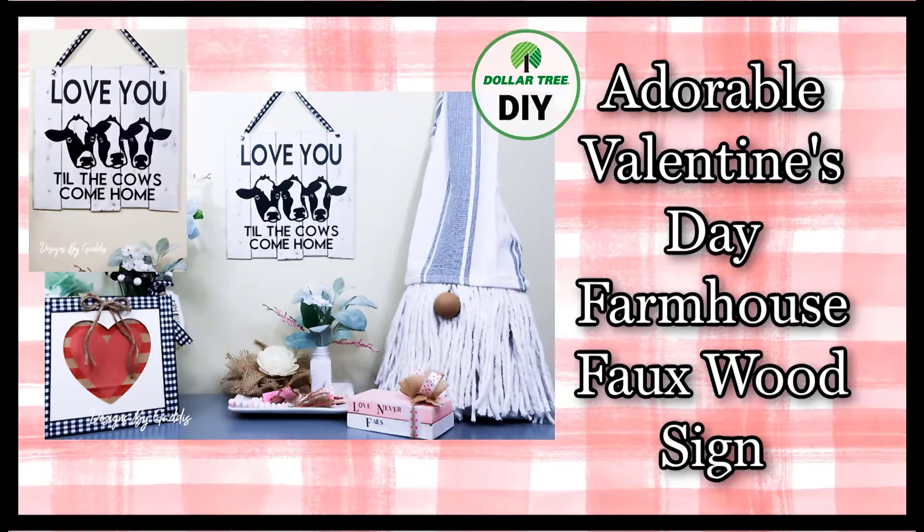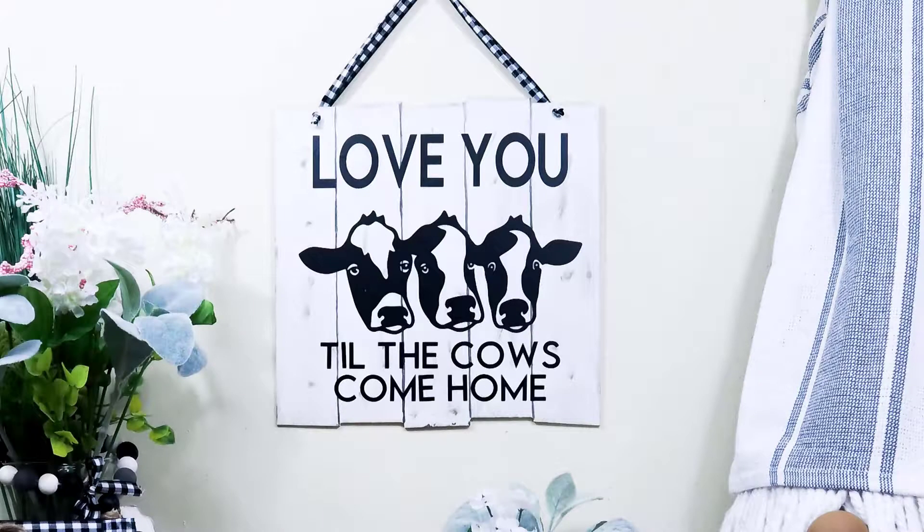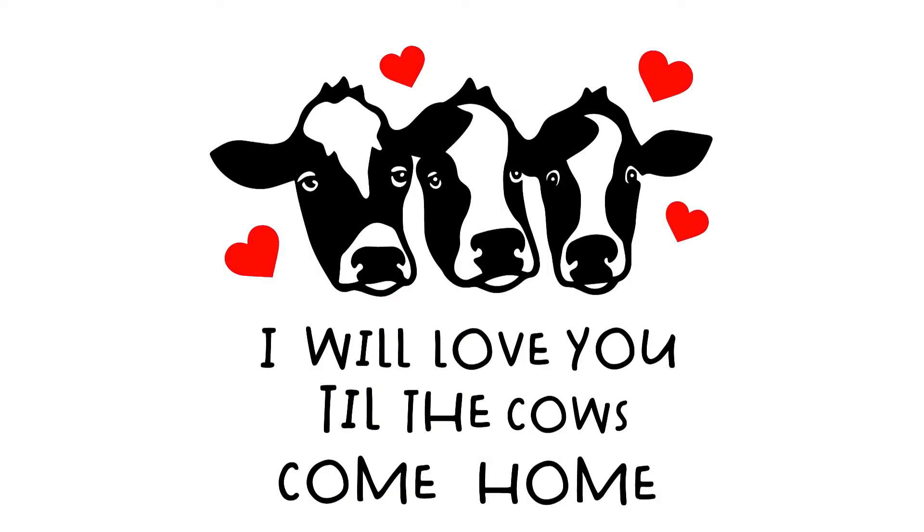Hi all my crafty friends and welcome back to Designs by Gaddis. If you're new here, welcome! I'm so glad you found my channel. Be sure to like this video and subscribe — by doing so you will help others just like yourself be able to find my home decor DIY videos. Today I will be making this adorable faux wood farmhouse sign using a file I got from Design Bundles. I love their files and bundles — I'll leave a link in the description for the file I used.